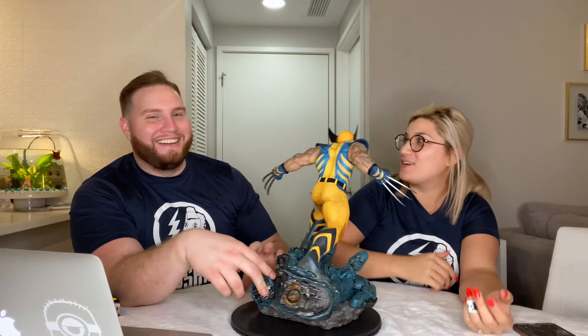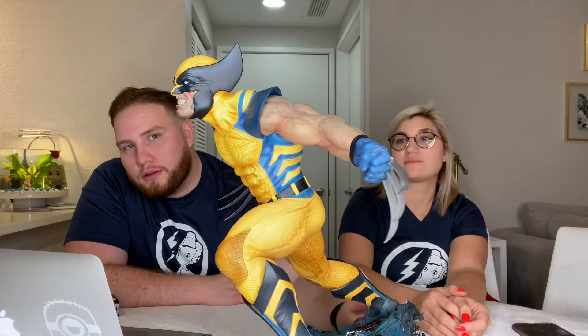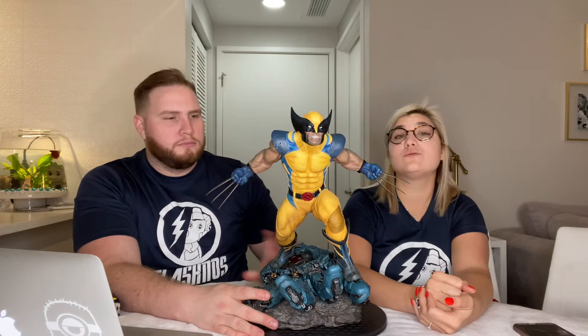Here's the face — up close and personal. I think it's an awesome piece for the price. It is very detailed and it fits really well with our other Wolverine pieces that are also on Sentinel hands.